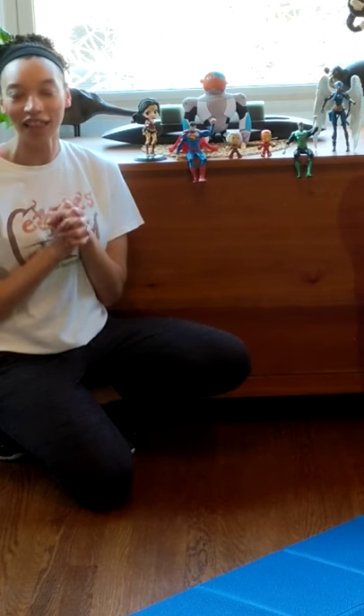Hello little friends, it's Miss Rachel here again with another exercise that we can do to keep our body super strong and healthy. And today we're going to pretend to turn into superheroes and do some flying.